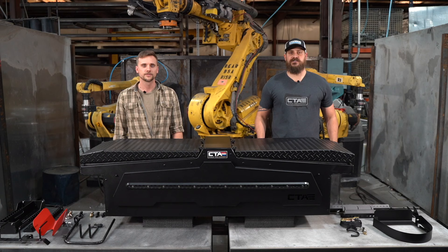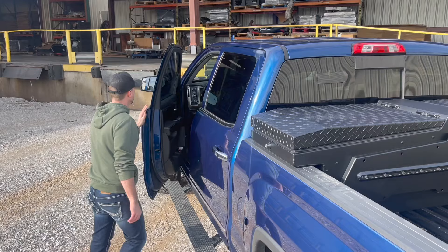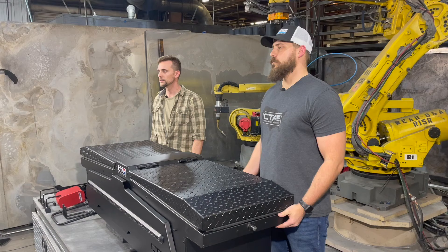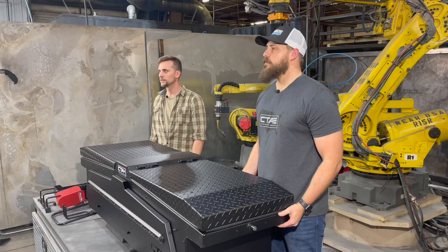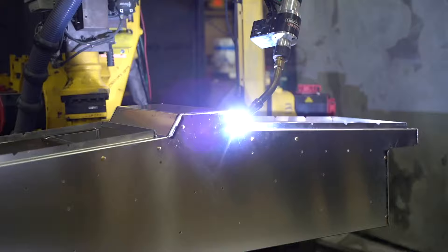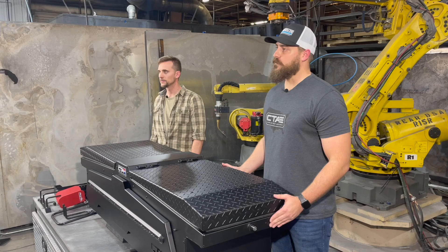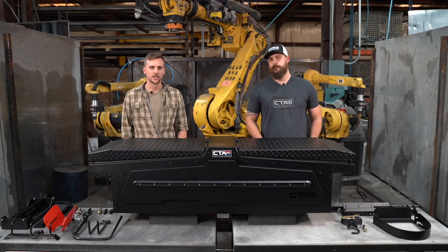Hey everybody, my name is Josh with Chandler Truck Accessories, and I'm Ryan. Today we're going to be walking through our new toolbox, talking about some of the features and specifications as well as some compatible accessories. We're a toolbox manufacturer in Springdale, Arkansas. We've been designing and building toolboxes here for several years, all robotically welded. We found a need in the market for something that was more adaptable and customizable.